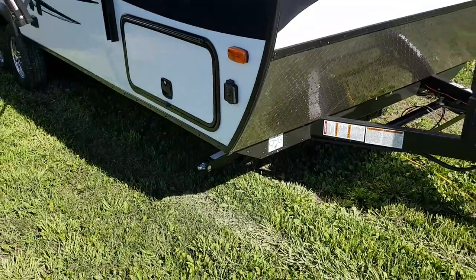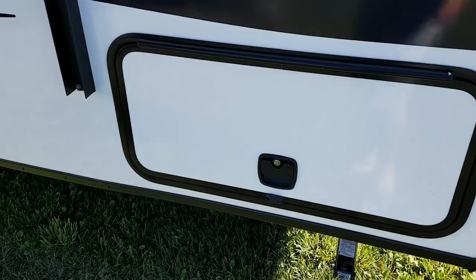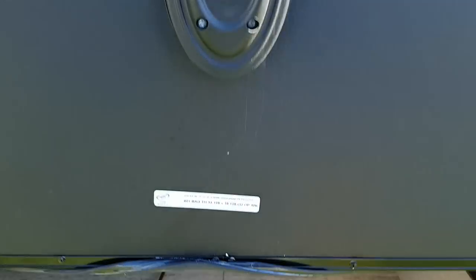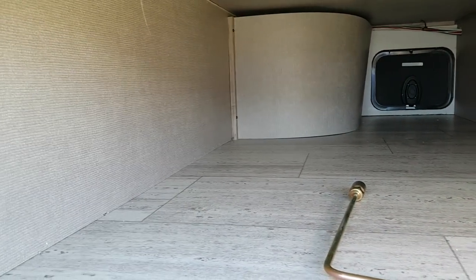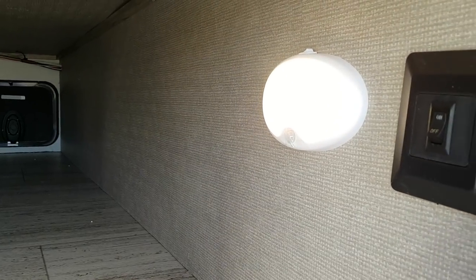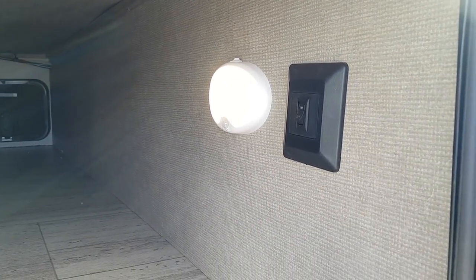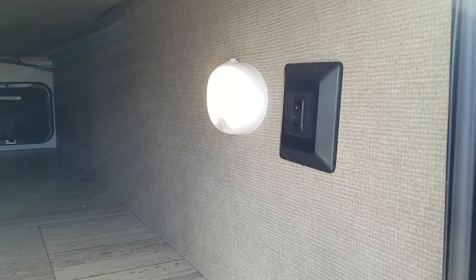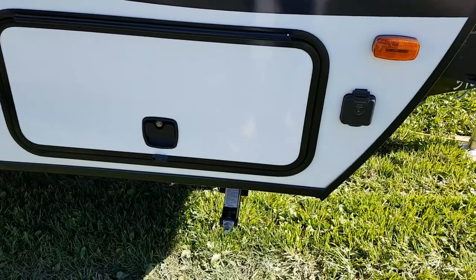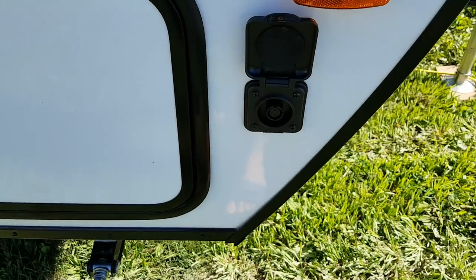It's got four corner stabilizer jacks, so there's one on each corner that crank up and down. There's a large pass-through storage compartment at the front. They have slam latch baggage doors and a magnet that'll hold that door open, and it goes right through from one side to the other. You can see the linoleum floor so it's easy to clean and sweep out. There's a motion sensor light in here that'll turn on and off automatically, and the switch is for the lights on the front cap. You've also got pre-wiring for a portable solar panel — Furion makes a portable panel that can plug right in.